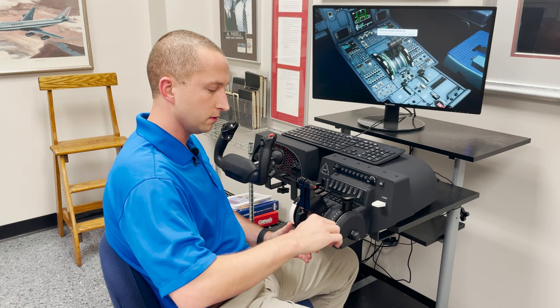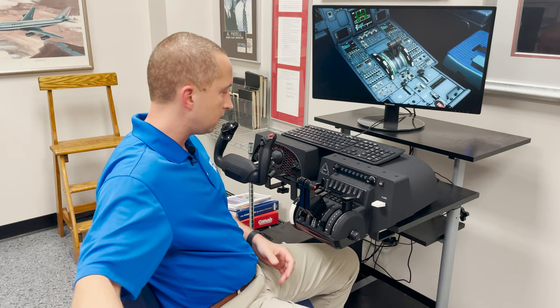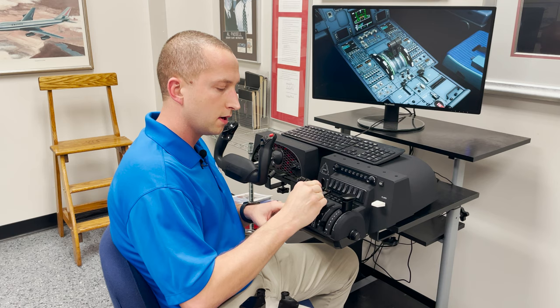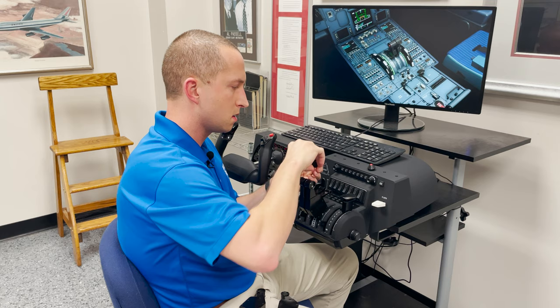I'll go ahead and remove our dust covers. Then we have two additional levers, which are included in the entire set. It's going to take a little bit of configuring. You'll see the thrust reverser knob right here — it comes off magnetically.